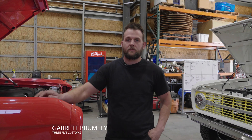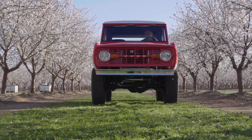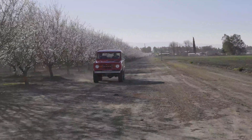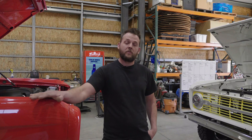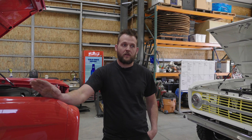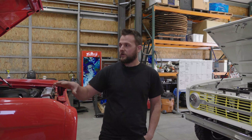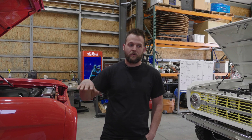What's up everybody? It's Garrett with 3.5 Customs here today. We're talking about a couple of Broncos that we finished up about mid last year, 2020. Really excited to show everybody what we've done on these — two similar yet unique builds all on their own. We'll do a quick walk around on each one and show some of the highlights of everything that we added to make them truly stand out among other Broncos in their class.